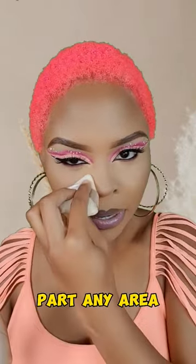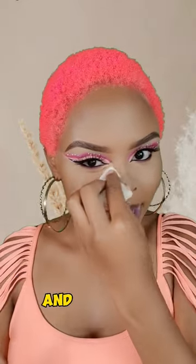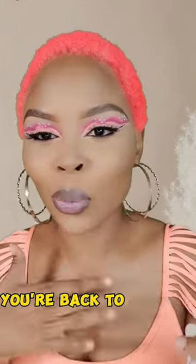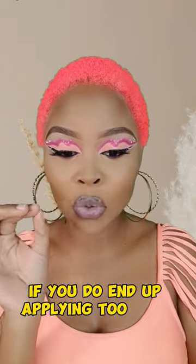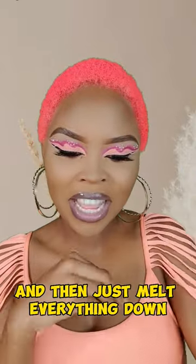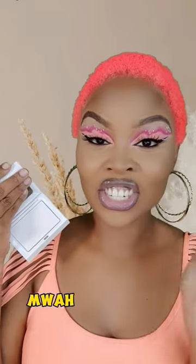Then just pat, pat, pat any area — especially my T-zone area that tends to sweat a lot — and literally you are back, back to banging. If you do end up applying too much, you can always go in with a setting spray and just melt everything down. But this formulation is a beautiful chef's kiss.